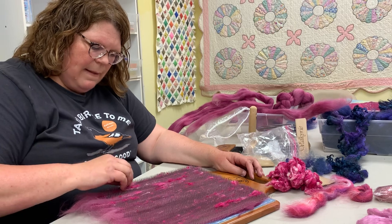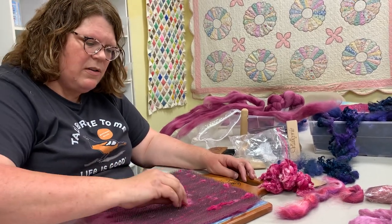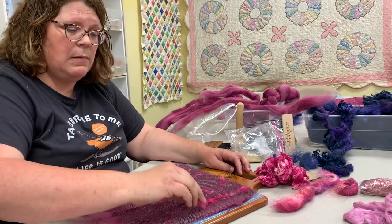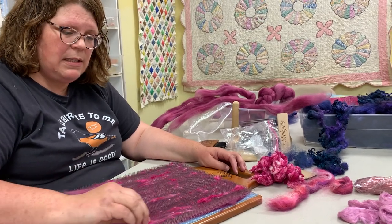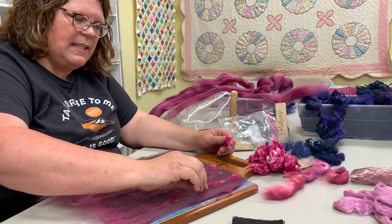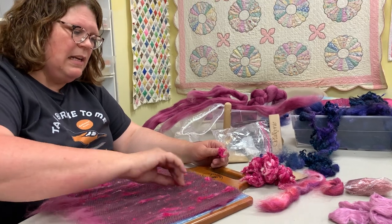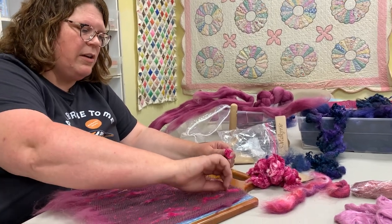Are those kind of pricey? I don't remember exactly what we paid, but they aren't too bad because they're waste — when they reel the silk, this is the leftover waste. It looks like the little pills on your sweater, and it'll add tweeds to your yarn.